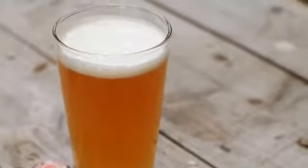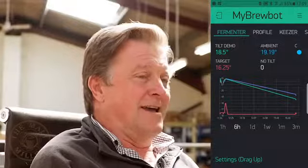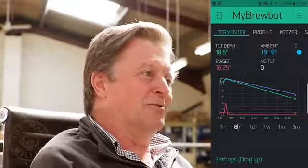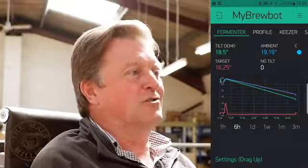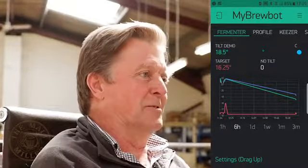MyBrewBot is a temperature control system for fermentation — it's as simple as that. Basically it will tell you what's going on inside your fermentation fridge and give you the means to control what's going on inside your fermentation fridge.